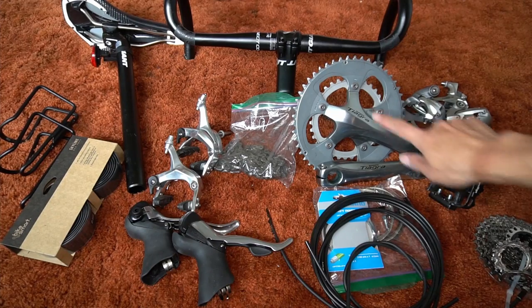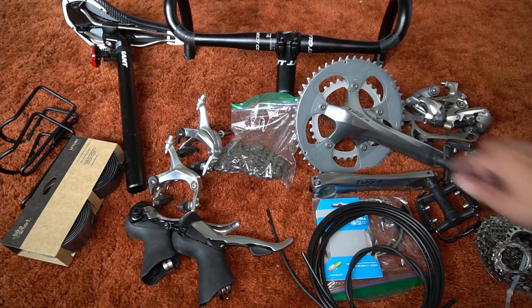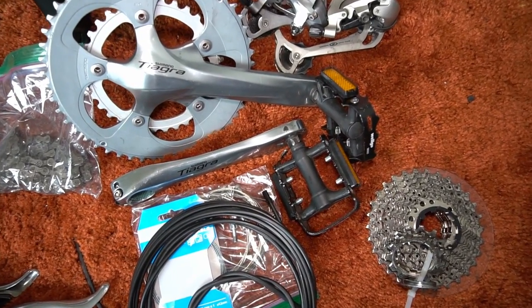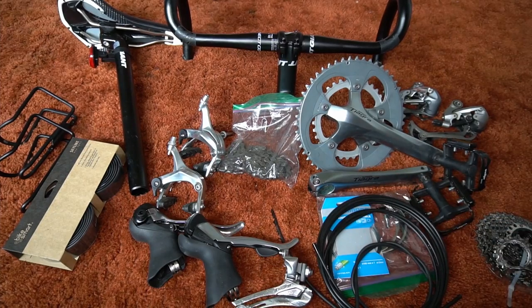This seat post is a 30.9 but this build will also work for a 27.2 seat post with a shim or adapter. Moving down from the seat post we have the crankset — it's a Tiagra 3450 compact crankset with 172.5 millimeter length crank arms. However 165, 170, or 175 millimeter lengths can work as well. The pedals here are just standard flat platform pedals. Also there's a standard Tiagra front derailleur.